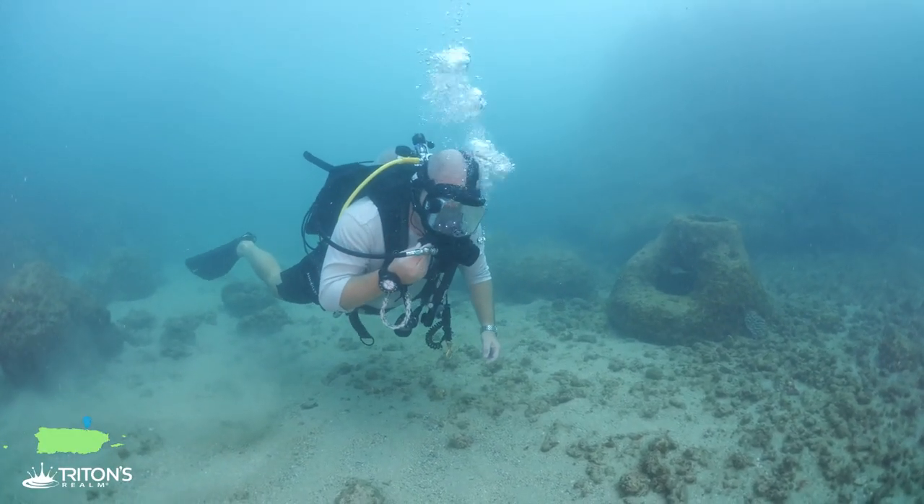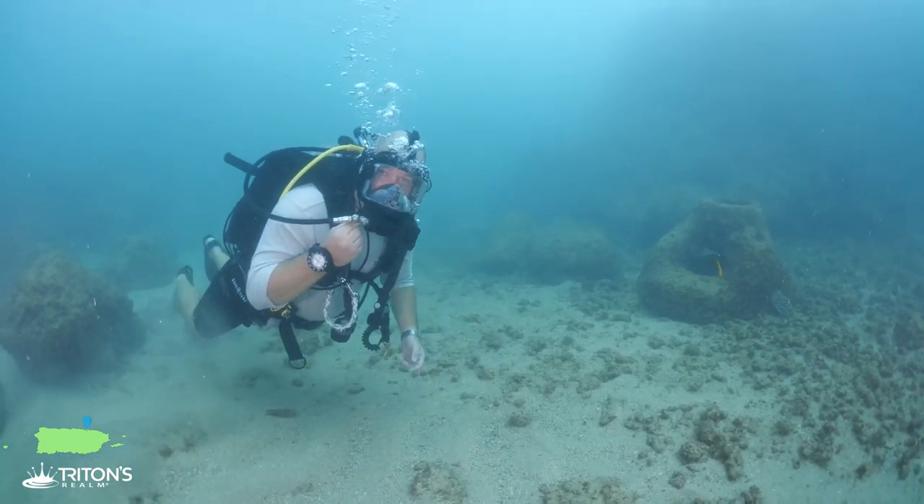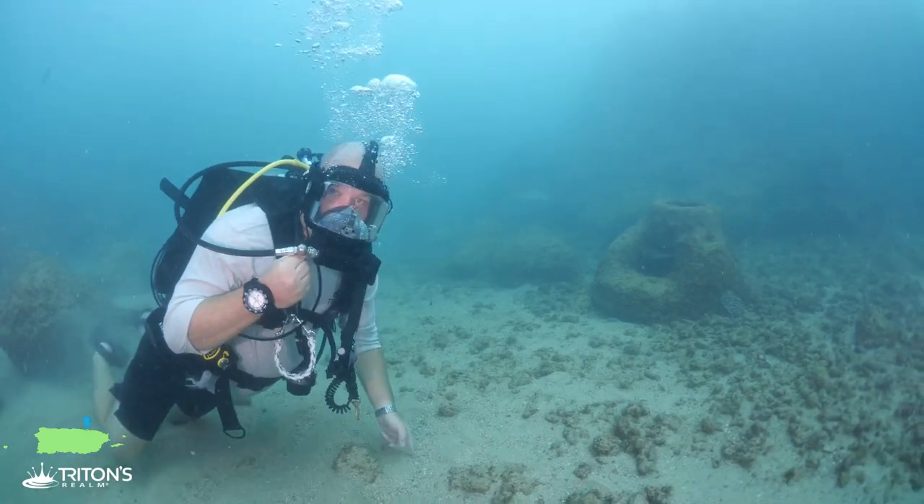Visibility is dropping a little bit and the current is picking up. We may try to play it safe and turn around here soon, but for the moment we're going to continue east and see what else we can find.